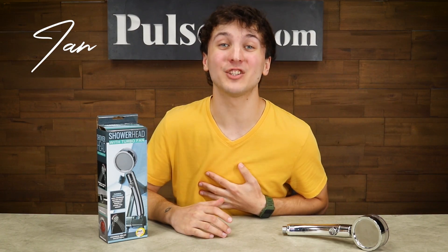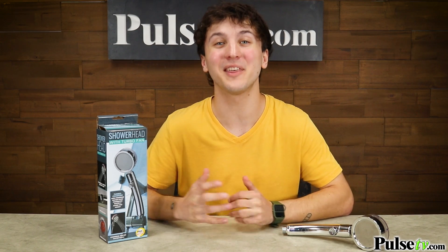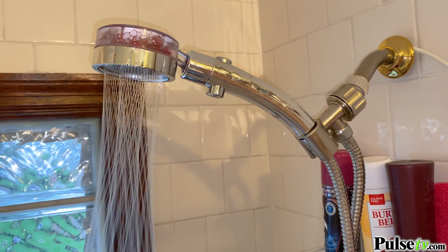Hey, it's Ian and I've got a shower head that's unlike any other. This will save you money on water consumption without sacrificing water pressure. This is the Vortex TurboFan Shower Head.